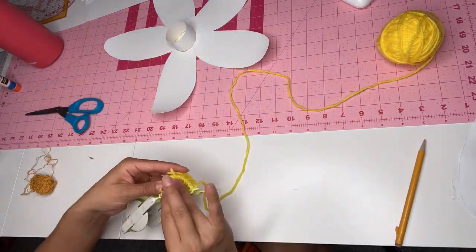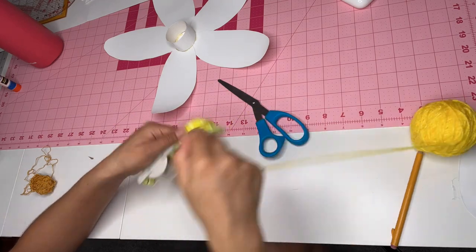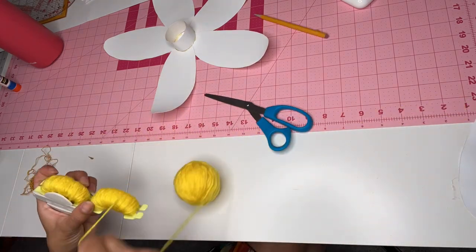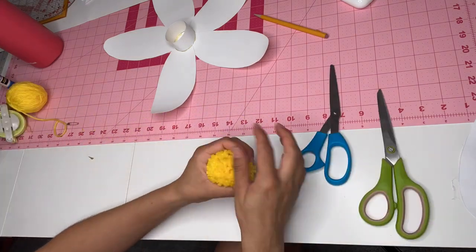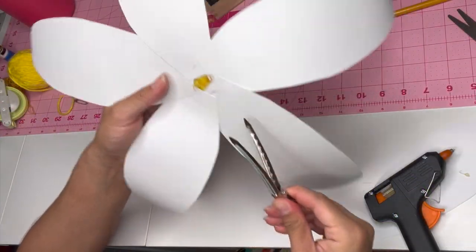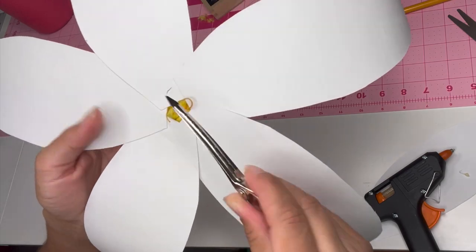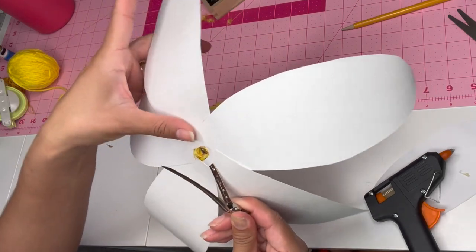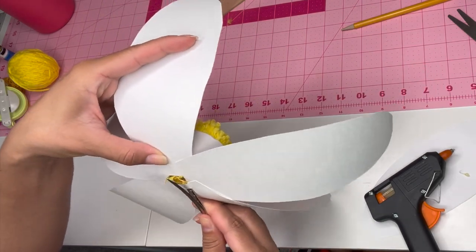If you have a yellow pom pom, you don't need to do this step, but I didn't have one so I had to create one. I made a pom pom using my Clover pom pom maker and just stuck it in the center of the cylinder of the flower. I made two slits on two of the petals and stuck a hair clip through them — that's how I was able to put a clip on this piece and wear it in my hair.